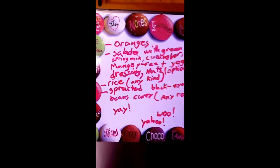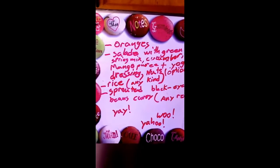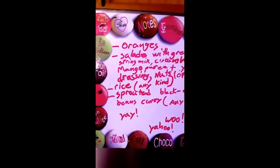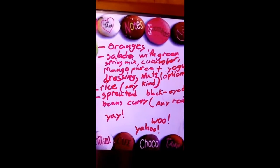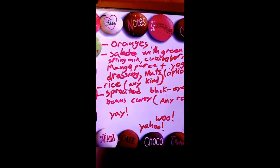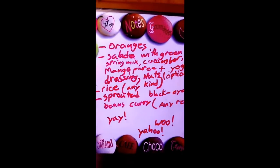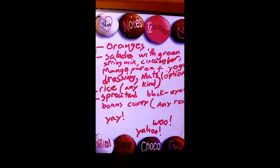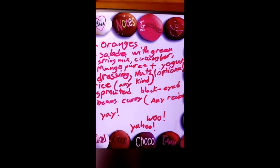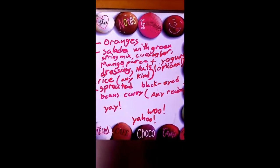Oranges for the fruit portion, salad with mixed spring mix, some cucumbers, mango puree plus yogurt — kind of like a dressing. The sweetness from the mango is going to make the salad really tastier, and there is no added sugar because it's a diabetic diet.